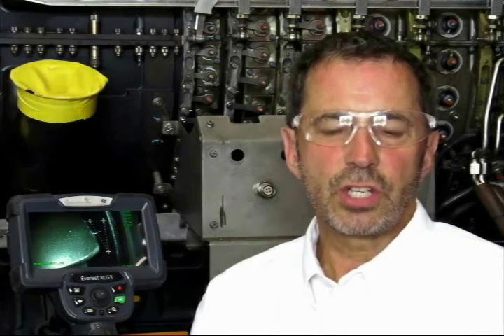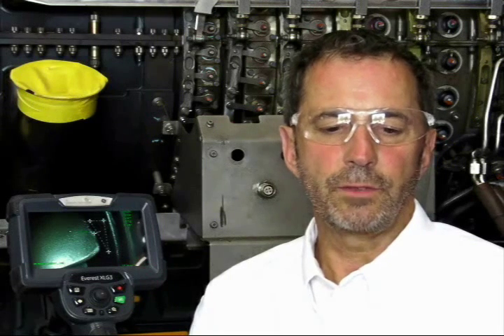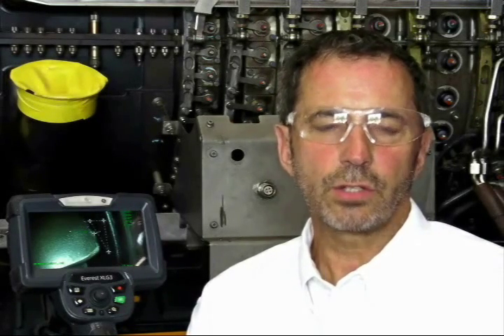3D Phase Measurement for the XLG3 Video Borescope is a new optical measurement system featuring on-demand measurement, so that you can view and then measure without a tip change. The system performs all the traditional video probe measurements of length, depth, area, and point to line, and also features a new profile cross-section measurement and a 3D surface map view.